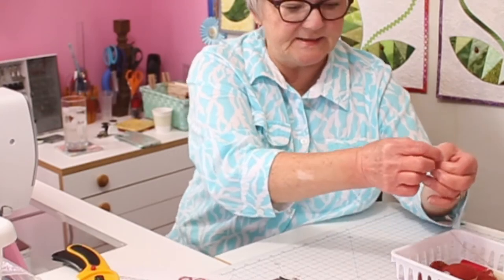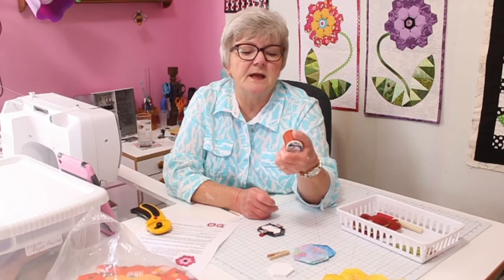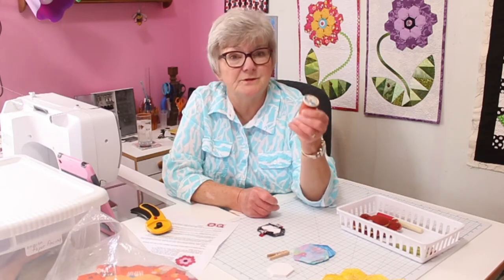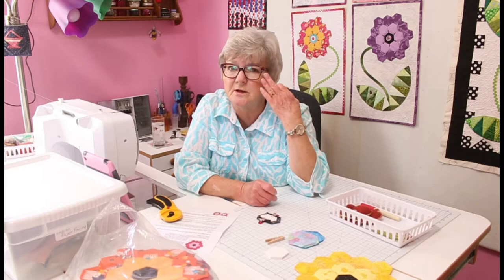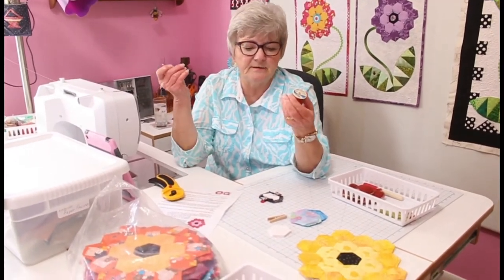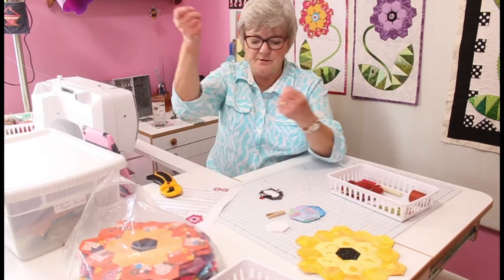For basting, you can use thread that you bought twenty or thirty years ago. Use your cheap thread because you don't want to use the good thread from your sewing machine — but it's fine for basting. Thread a needle with no knot. Take your piece that you have clipped, and since I'm right-handed, I start with the side to the left of one of my clips and just fold it down, pressing it with my finger.